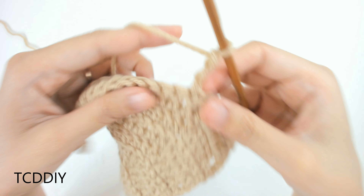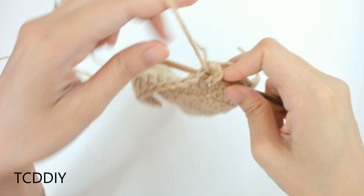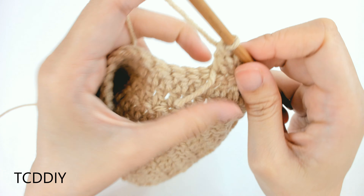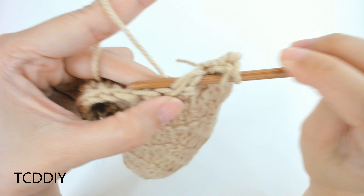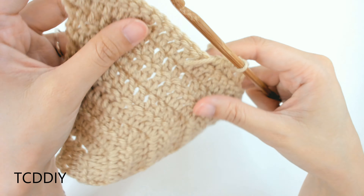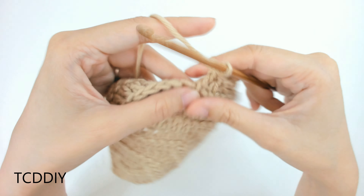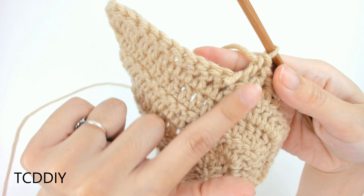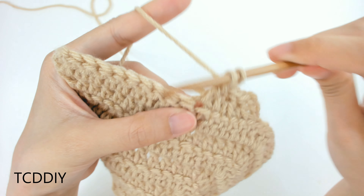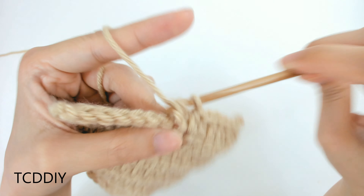Once we insert the hook into that loop and pull the yarn through, we're going to chain up 3 (counts as a double crochet), then into the first 4 loops do 2 decreases. Prepare for a double crochet, insert into the first loop, yarn over, pull through; insert into the next loop, yarn over, pull through; yarn over, pull through 3; pull through 2 — then repeat this decrease into the next 2 loops. From here we'll do a few double crochets, then transition to half double crochets, then single crochets, to even out this top portion.